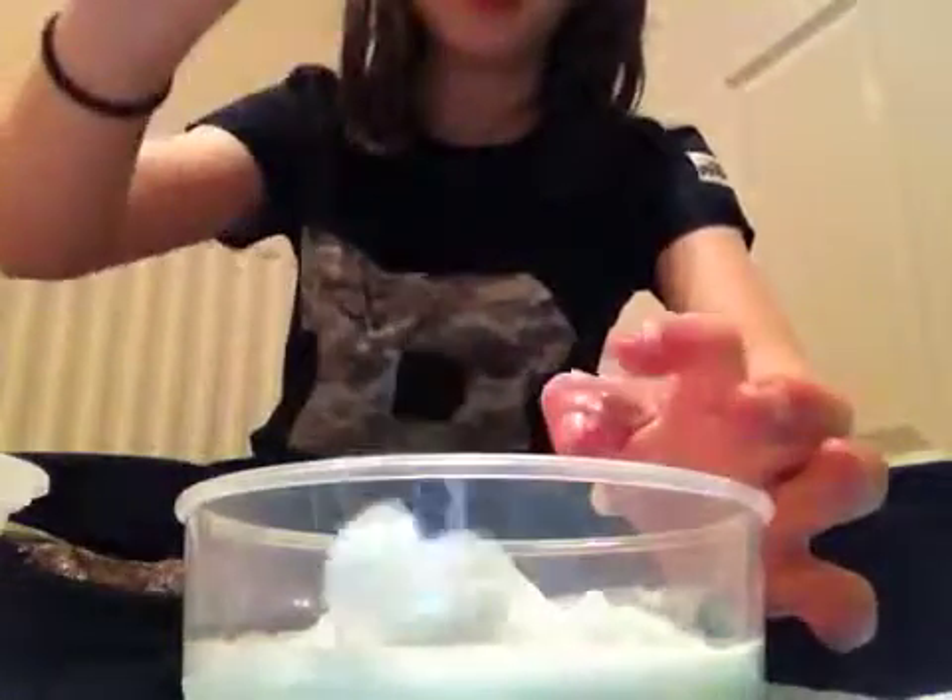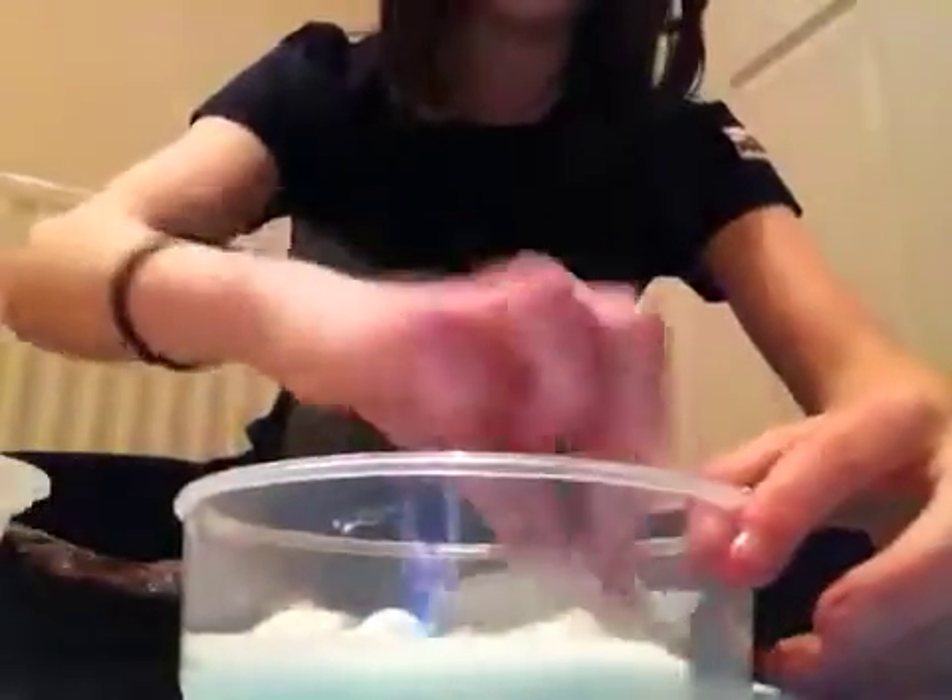This one is really stretchy but it's quite sticky. If you poke it slowly it does come off your hands. This one was made with white PVA glue. The blue one here was made with clear glue — this one's more like a jelly kind of. Yeah, this one's really soft and you can see it melts down.